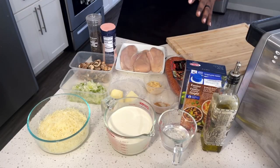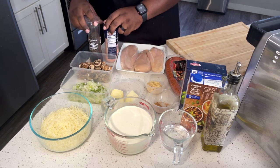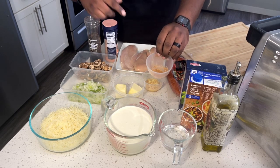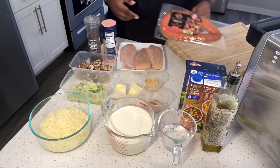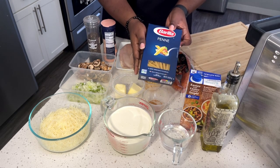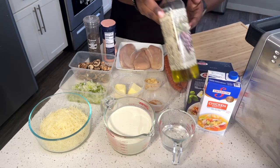Alright guys, the ingredients are pretty simple for this particular recipe, there's not a lot going on. We have freshly grated parmesan, salt and pepper to taste, butter, garlic. This is Tony Chachere's — that's what I'm going to use for my Cajun seasoning, but whatever you guys have that you like, go ahead and use it. Chicken breasts, and you gotta have this — andouille sausage, this is the game changer right here. Heavy cream, water, penne pasta or whatever pasta you prefer, chicken broth, and last but not least your choice of olive oil.